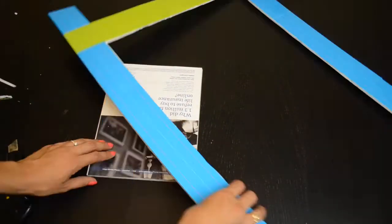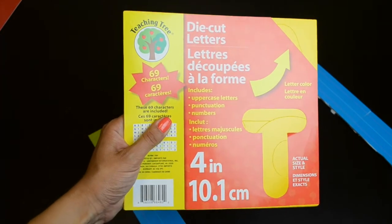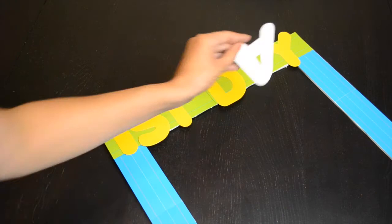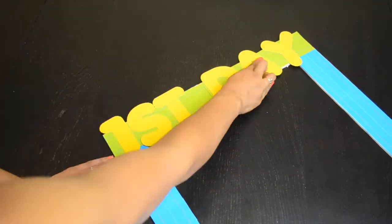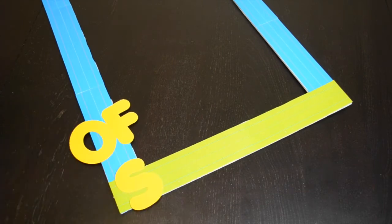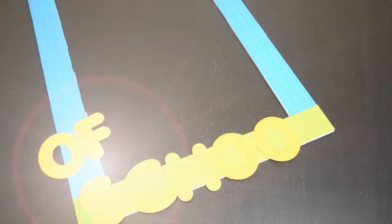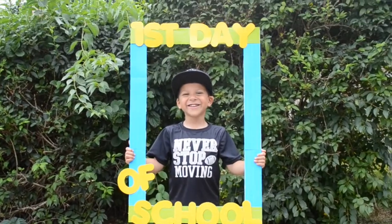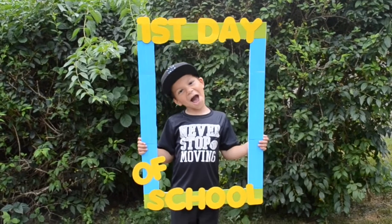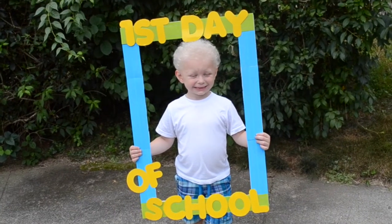I used die-cut letters — you have enough letters so you only need to buy one package. I will say I wish I had picked up the red packet because I think the red letters would have popped a lot nicer. So think about your color choices — it looks okay, but I just think red would have looked so much better.